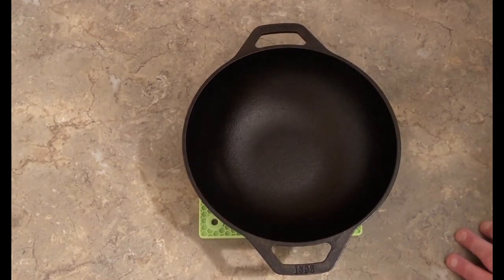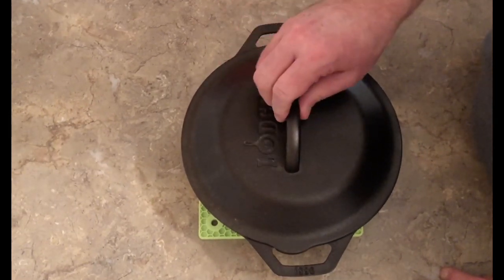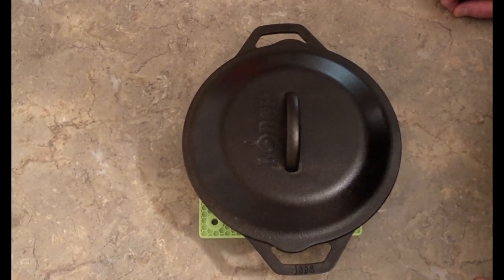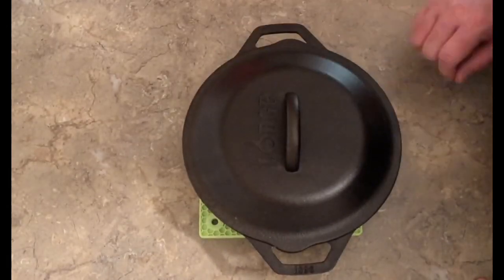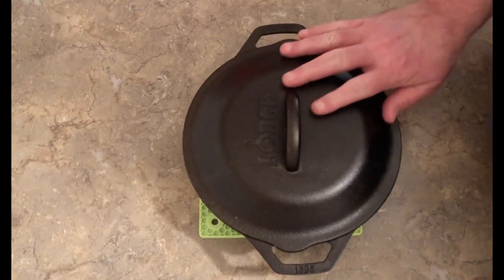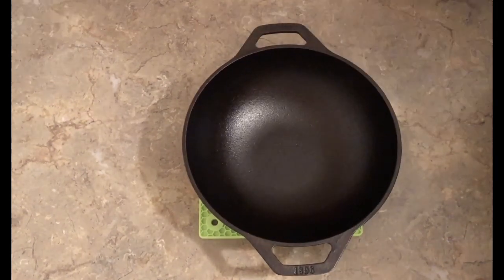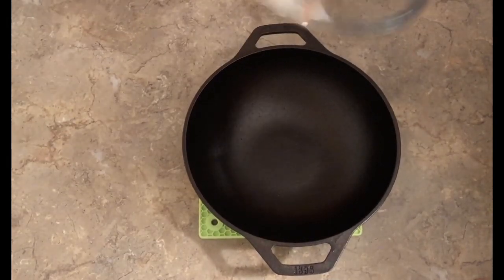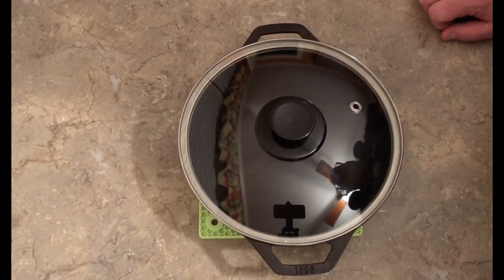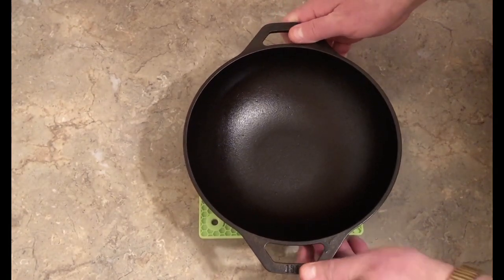Lodge makes a 9-inch lid and I have two 9-inch skillets from Lodge. I picked up this lid — if I was braising something in it, this lid would work great for that. But I wouldn't use this when I'm stir frying. I'd want to be able to see into it. Anyway, yeah, I thought I'd just give it a go here.